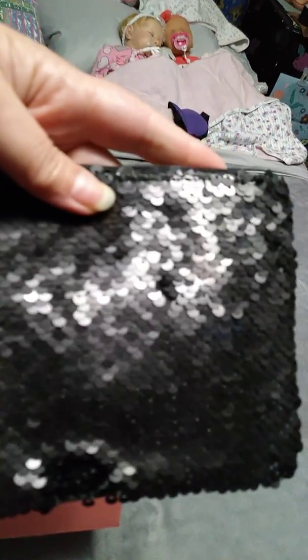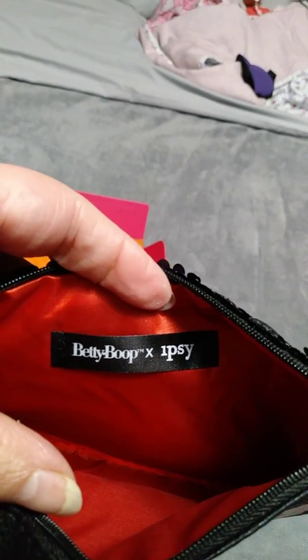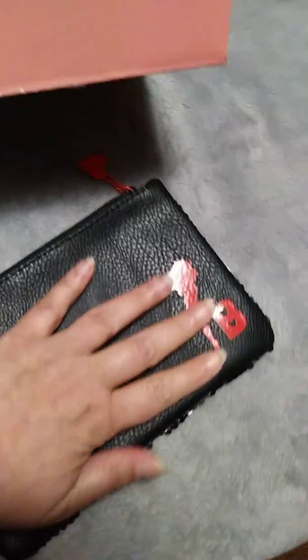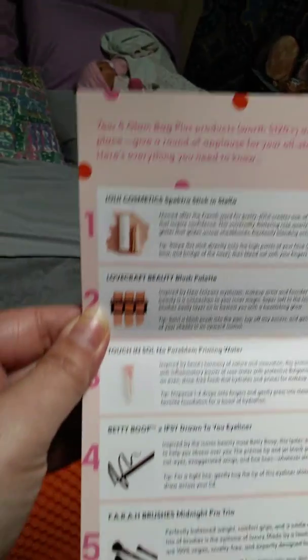They also added in this little makeup bag with Betty Boop on it. It's sequined on the back — black sequins — and inside it says Betty Boop. It's a pretty decent size, as you can see next to my hand. The Ipsy glam bags were always too small, but this one is actually a pretty good size. I don't know if they'll be giving bags all the time or if this was just an extra, because it's not listed — only the cosmetics and brushes are listed. So that was a nice little bonus.